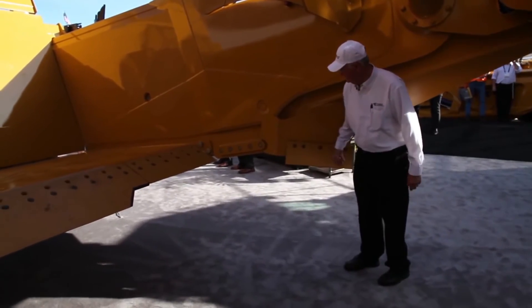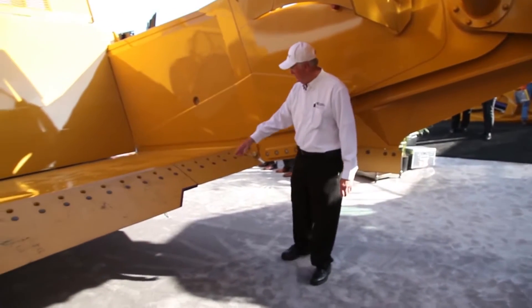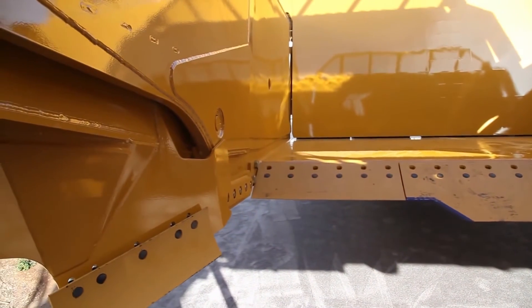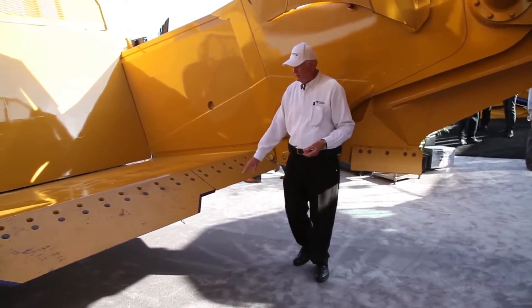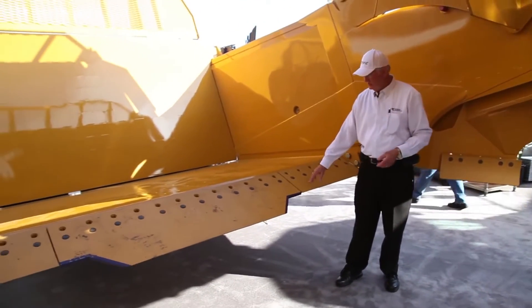The grader blade right here guides the material in and comes down to our cutting edge. We offer a flat cutting edge all the way across for GPS work, land leveling, and putting stuff to grade. Whenever you need to be hogging dirt, you're going to want a frostbit blade — we offer three different kinds.